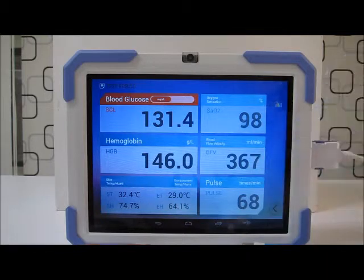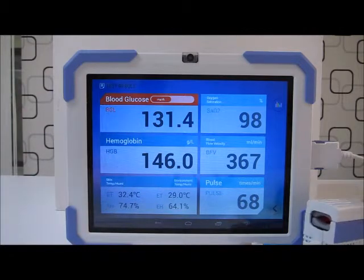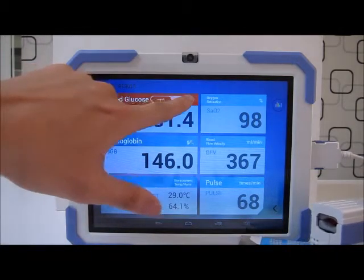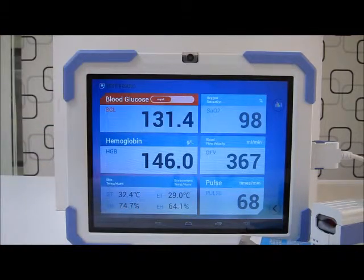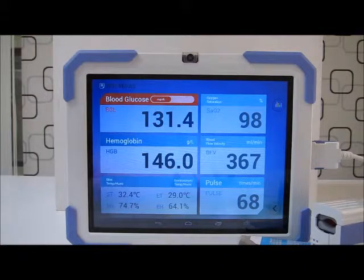Our test result is out — I can remove my finger. My blood glucose is very high, so it is highlighted in red. The rest of my health index — hemoglobin, saturation of oxygen in the blood, blood flow velocity, and pulse — are actually okay.